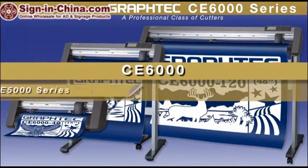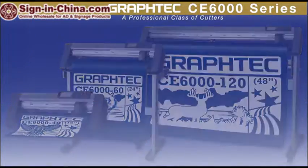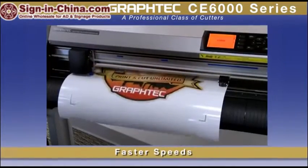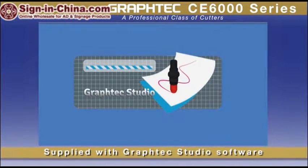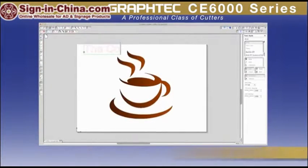CE6000 cutting plotters update the extremely successful CE5000 series with a larger, easy-to-read display screen and control panel, faster speeds, a new media braking system for accurate loading, and a new included GrafTech Studio standalone graphics software for Mac and PC, just to name a few.